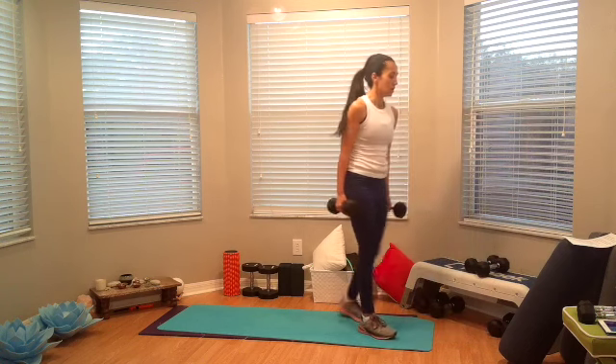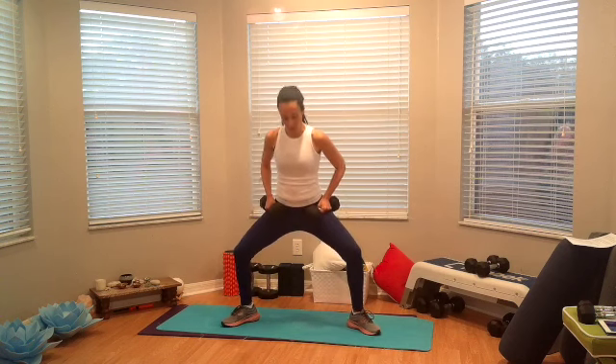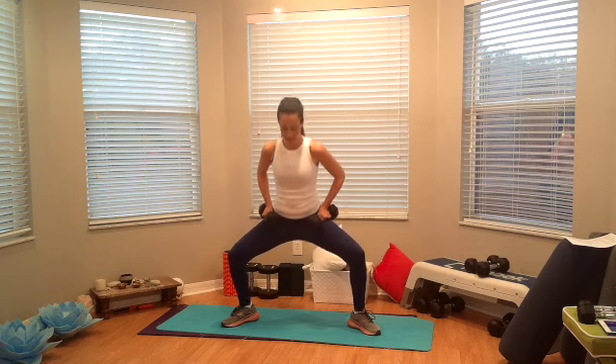So we are back on those sumo pulses. Ready, set, go. Four — one, two, three, up, one, down, one, two, three. Pressing through the heels. That's three, four, five, six, come on, go low, seven, eight, nine, and ten.